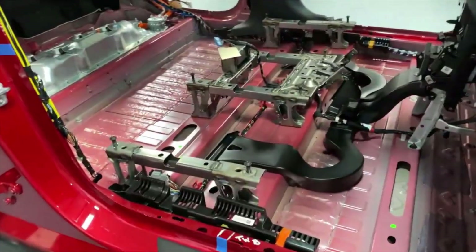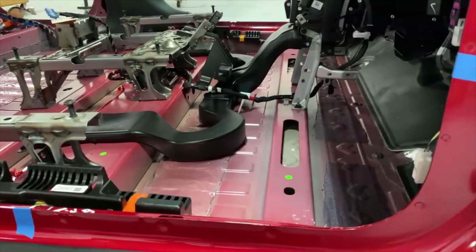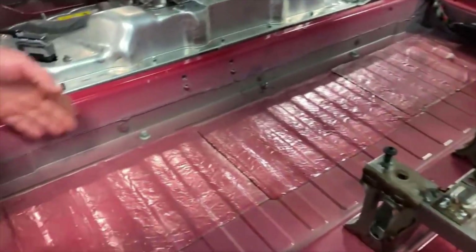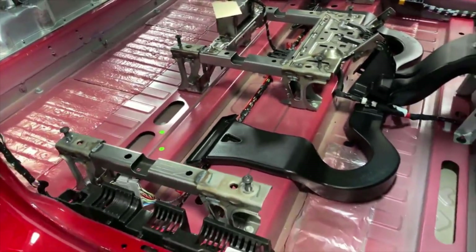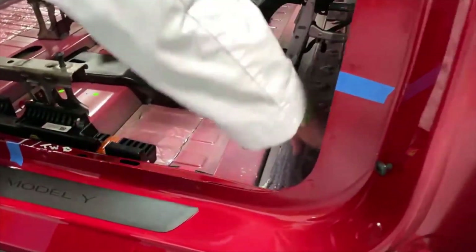For example, Tesla managed to use the Model 3 floor plan in the SUV by raising the floor with engineered polypropylene, which resulted in reusing other interior parts from the Model 3, like the seats and entire dashboard, just at a different height.